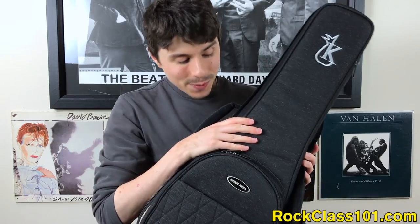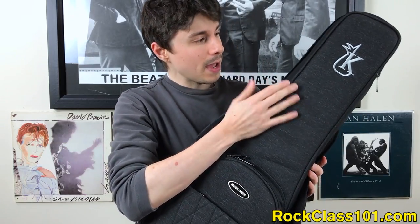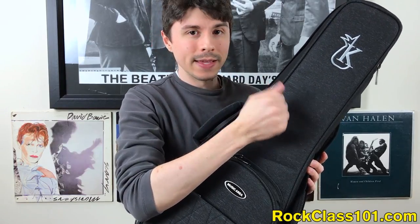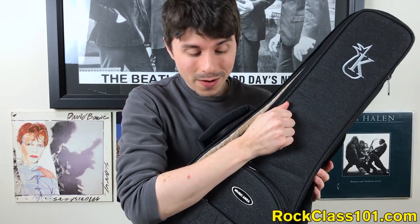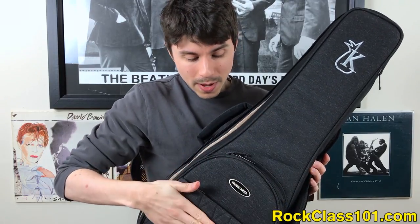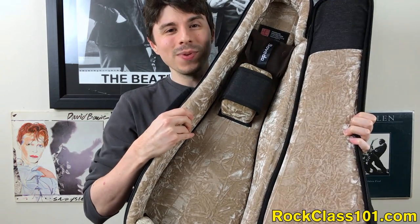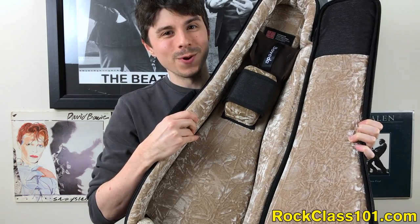Now that you've learned all about this uke, there is one thing that Mike didn't cover, which is that it includes a beautiful case. This is a brand new design, and as you can see, it's absolutely gorgeous. It's going to offer a ton of protection. You've got one pocket here, another pocket there, so plenty of storage — and look at that interior. It is plush and absolutely gorgeous.